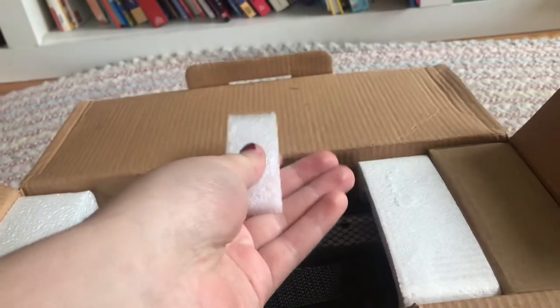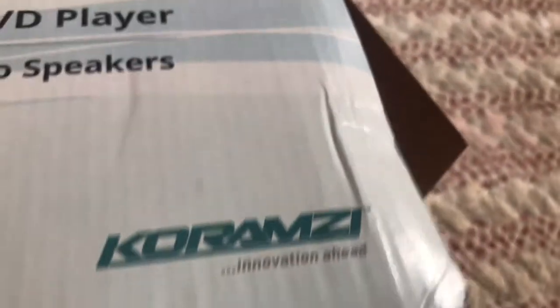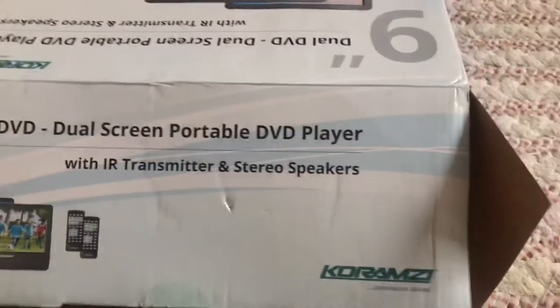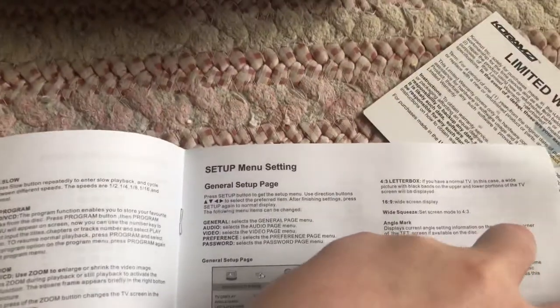There's a piece of foam — by the way, I already cut the tape open. There's a limited warranty card. Thank you for your purchase, and the user's manual shows you the instructions in English only.